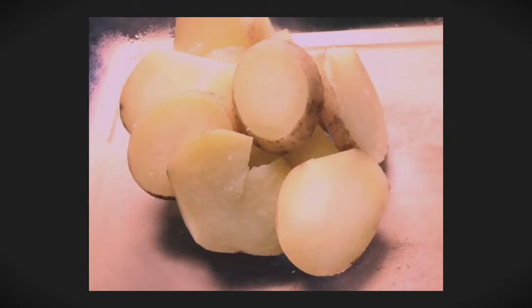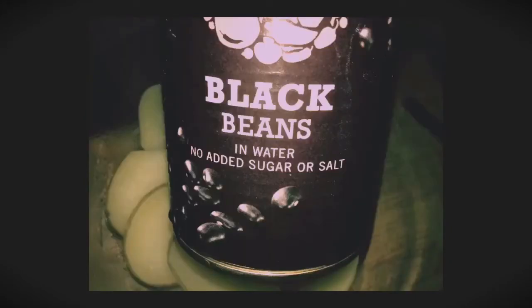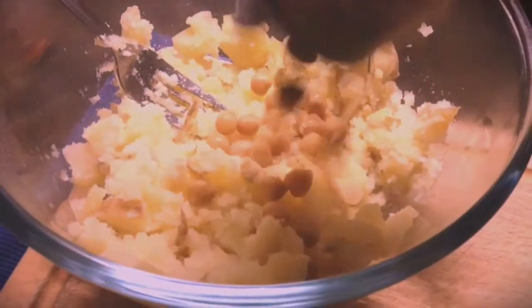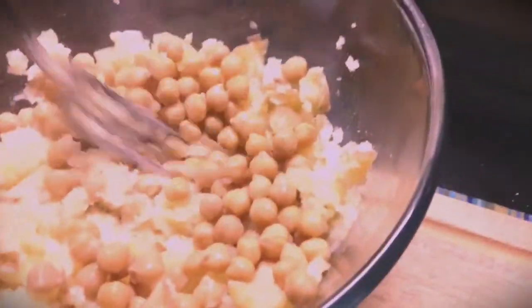I chopped up some potatoes reasonably thin so they boil quick, used a tin of chickpeas, a tin of black beans - these were organic, my favorite - and some rice flour I had lying around from the pizza base I made a while ago, and some stir-in tomato olive. Just mix it up, mash it up, make it and enjoy it. You'll love it.